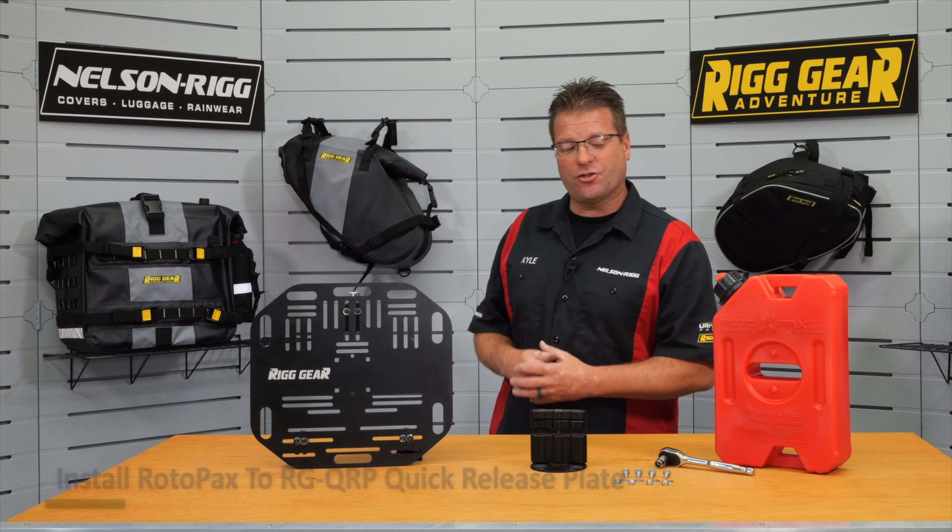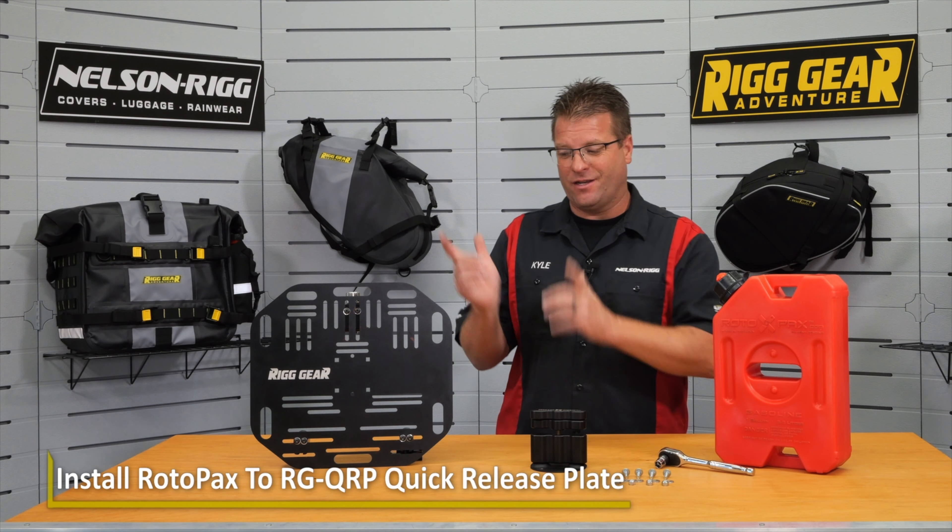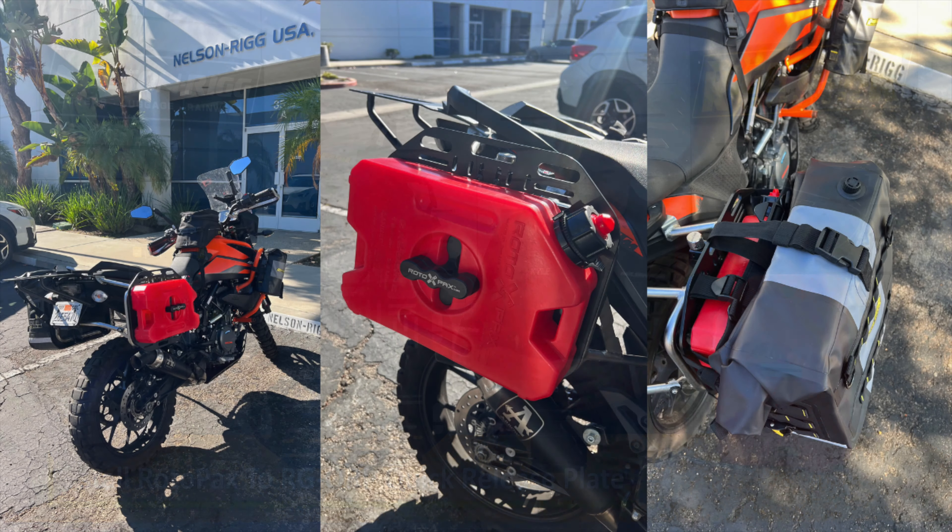Hello, my name is Kyle Bradshaw from NelsonRig, and today I'm going to show you how you can put a Rotopax onto your Rig Your Adventure quick-release plate.